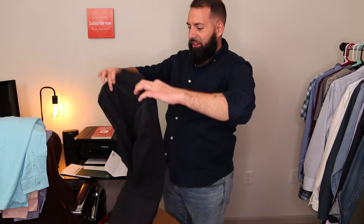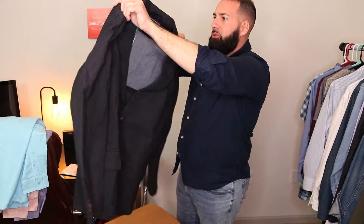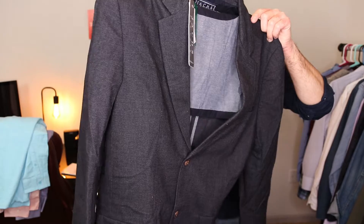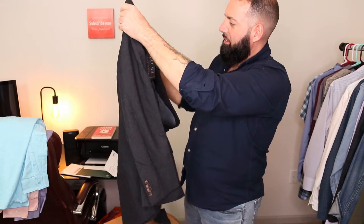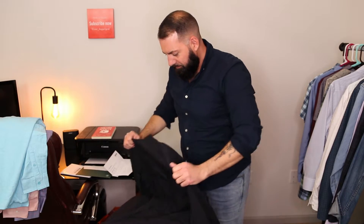Here's that blazer she was talking about. This is kind of a cool blazer — two buttons. It's kind of like a charcoal, kind of black — it's herringbone. This is actually not bad; this is actually kind of cool. As far as everything goes, I'm pretty happy with everything. Let's try it on and see the fit.